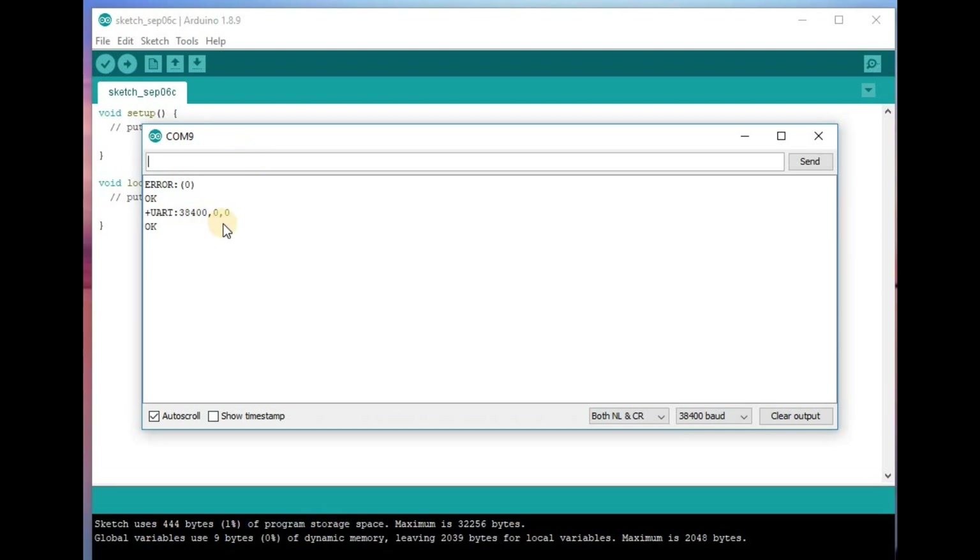Now type AT+ROLE? and press enter. The response shows role=0. That means role 0 is slave mode. By default, the Bluetooth module is always in slave mode.